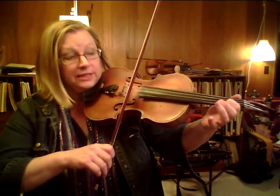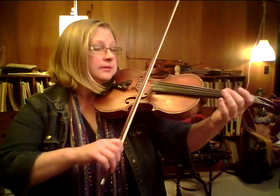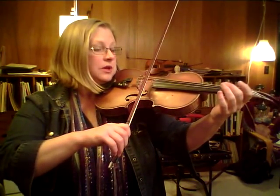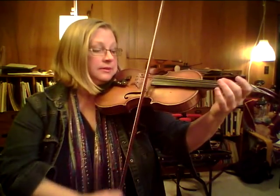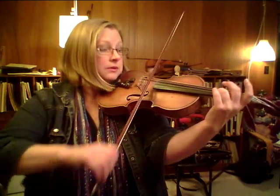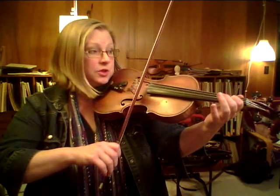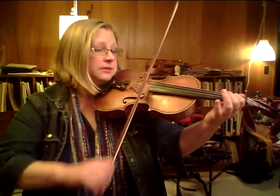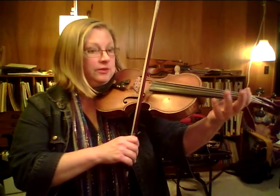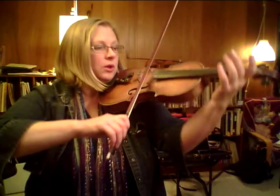First down, second off. Pop off the one. Stop. Over to E. Stop your bow. Roll to the A. Elbow forward. Third finger alone. Tuck the second finger on, tuck the second finger up high. Pop off the three. Place the one on the line. Pop two. Back over to E string. Let go of your one. Stop. Roll.